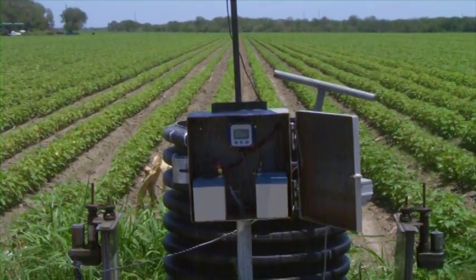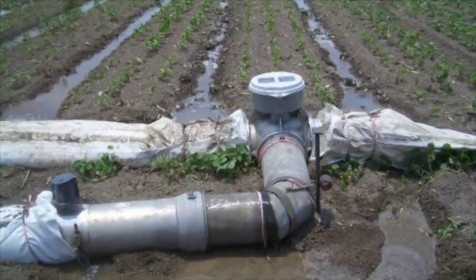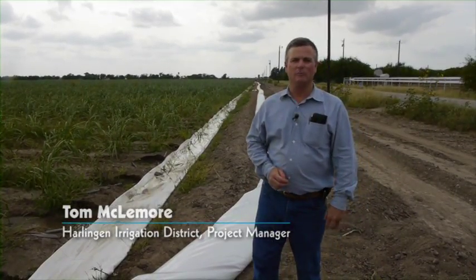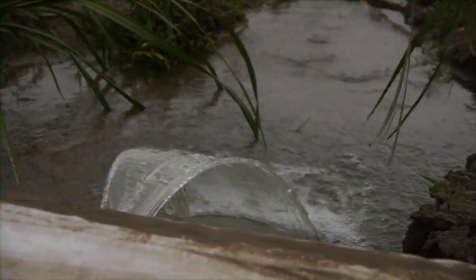I've been a farmer here in the Harlingen area since 1987, and sugarcane's been a large part of our operation. It's also one of the largest users of water in our irrigation district. Sugarcane uses approximately 40 inches of water on an annual basis, so you can see the importance of trying to conserve water in sugarcane and still be able to maintain a crop.